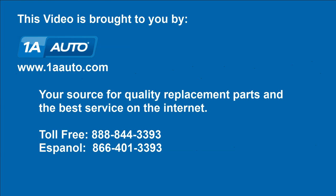We hope this helps you out. Brought to you by www.1aauto.com, your source for quality replacement parts and the best service on the internet. Please feel free to call us toll free at 888-844-3393. We're the company that's here for you on the internet and in person.